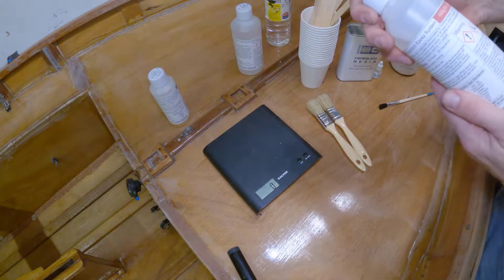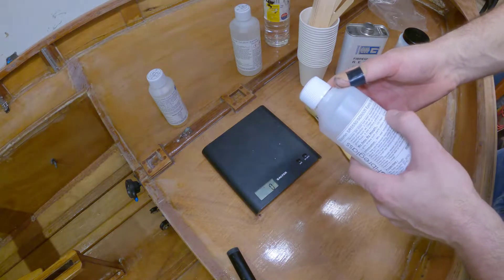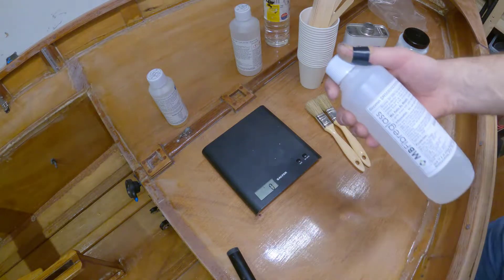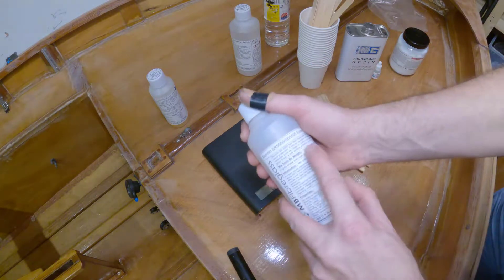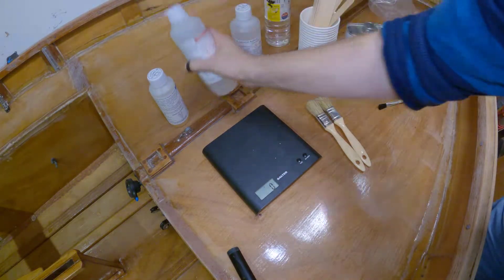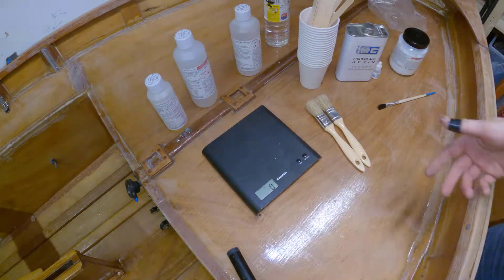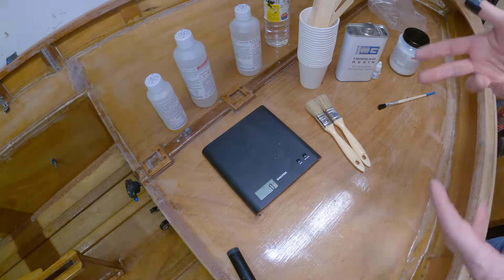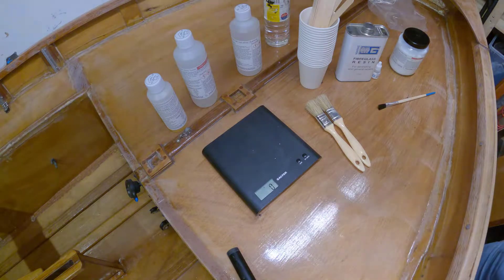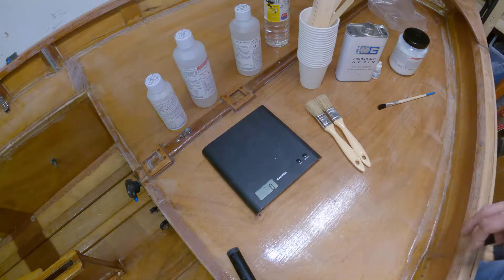The first thing is to work out the mix ratio. So 100 resin to 29 hardener — you mix by weight. So for every 100 of the resin, you need 29 of the hardener. You can divide that down: 50 would be 14.5, and 25ml would be 7.25. So I think we can basically do 25 and 7, because the scales won't do 0.25.